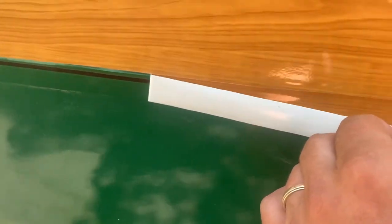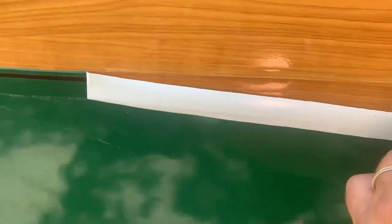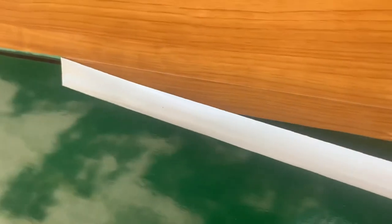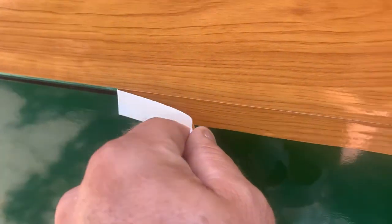That's looking good — nice and straight, not seeing any tearing. Now we just gotta hope that I laid the string pretty evenly, because it's going to be noticeable if not. In the bottom — that's nice, that'll do.